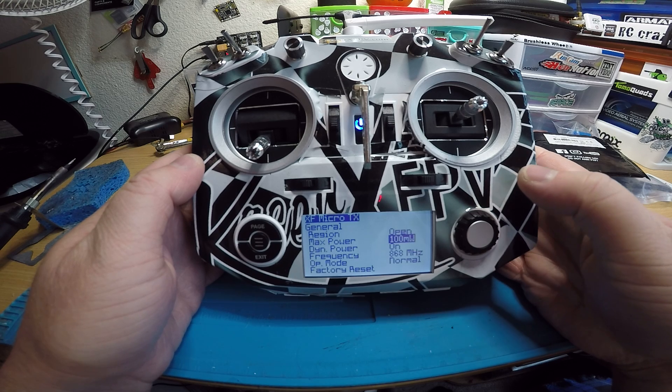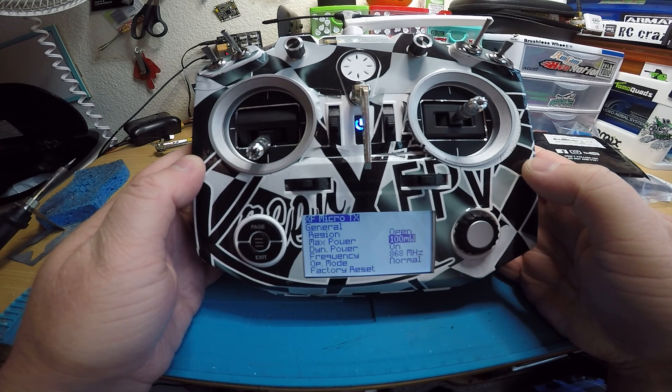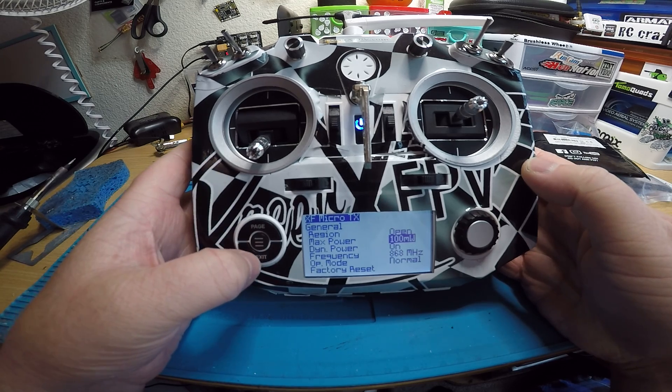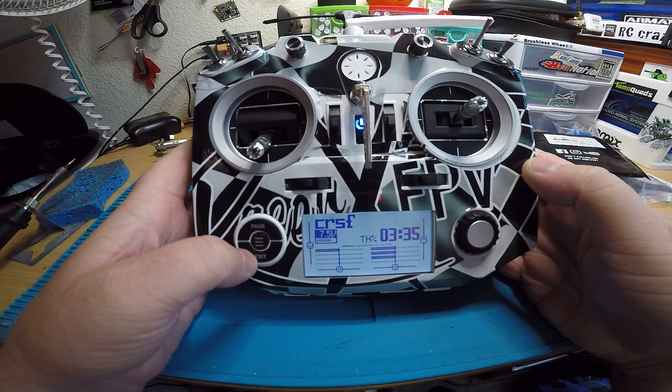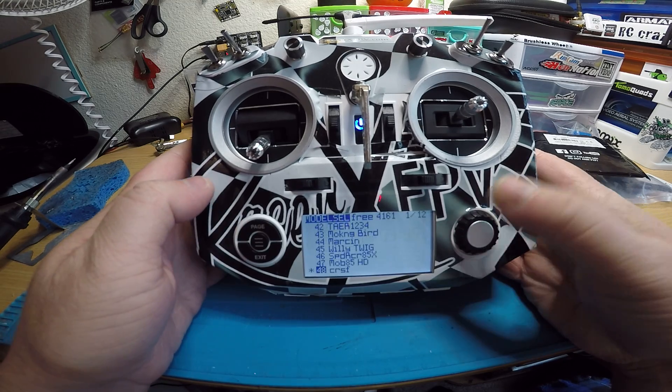It's showing 100 milliwatts, so it must be on an older firmware. I could update the firmware on the crossfire module too, because the newer one will do 250 milliwatts, so I'll go ahead and do that before I ship this back.